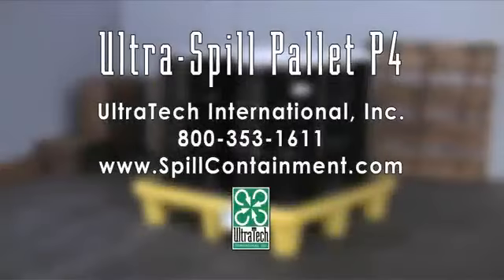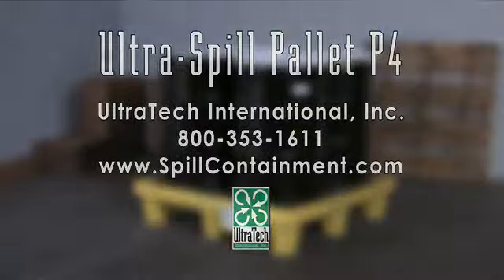For more information on the Ultra Spill Palette P4 or any of our other spill containment products, please call us at 800-353-1611 or visit us on the web at www.spillcontainment.com. Thank you.